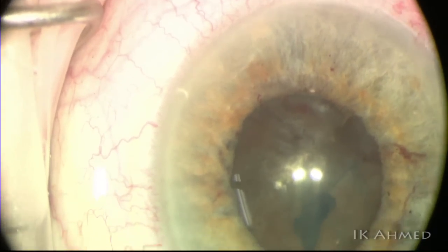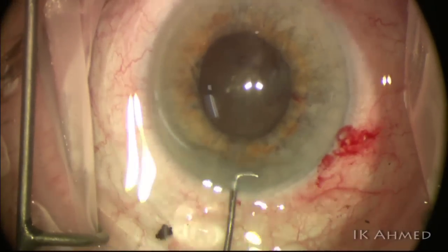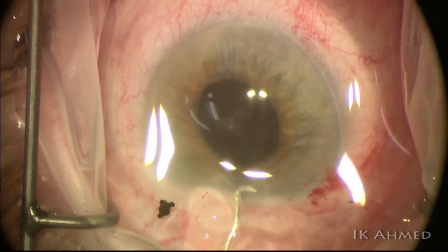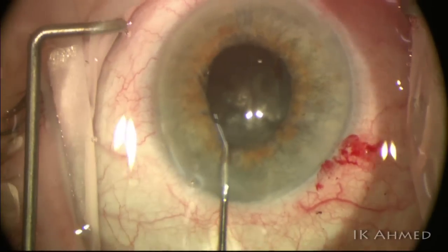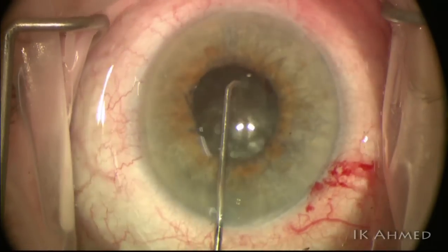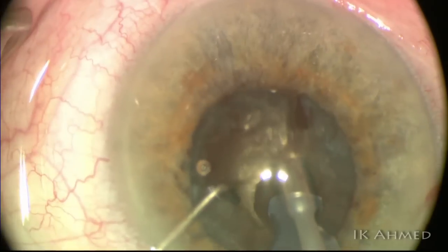In some cases with pseudo-exfoliation syndrome, we also see this capsular splitting phenomenon. Once we've completed the continuous capsulorrhexis, we release some of the superviscous cohesive agent and inject with the hydrodissection cannula to help separate the cortex and capsule. There's not much cortex present in these eyes, but it is still helpful to do that.